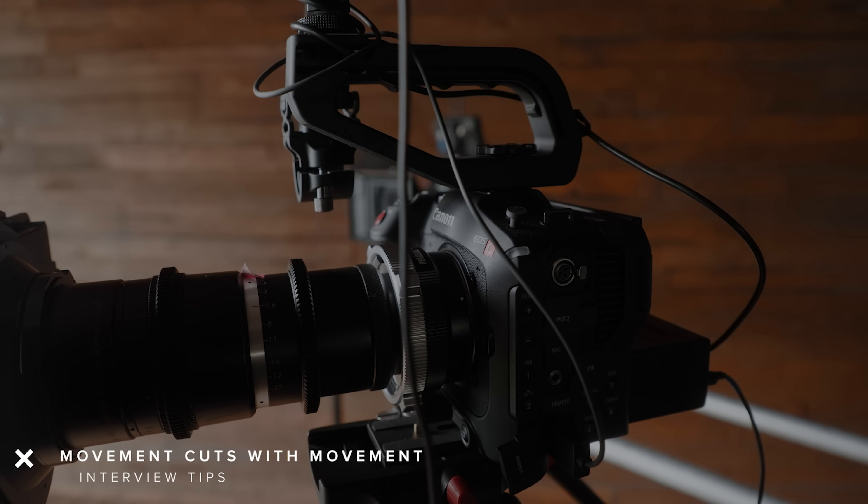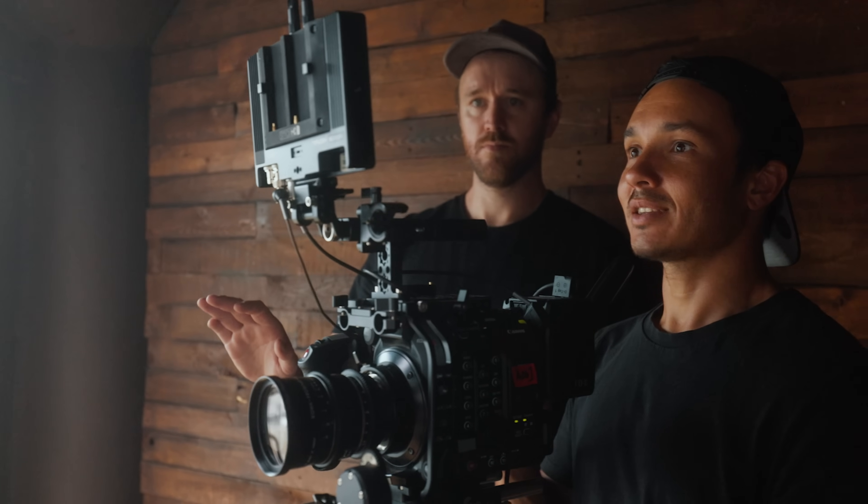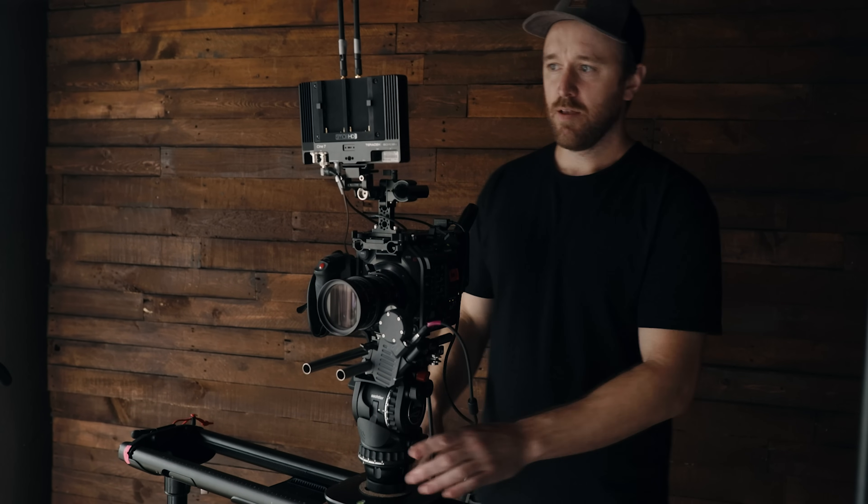One thing I learned — I think I learned this from Dave — is that movement cuts well with movement. Today this camera happens to be on a slider, so Dave will be operating it, moving it left to right, slowing down, then right to left. It's a really nice look. If your B and C cameras are also moving a little bit, it's going to feel more natural when you cut from the A camera to the B camera.